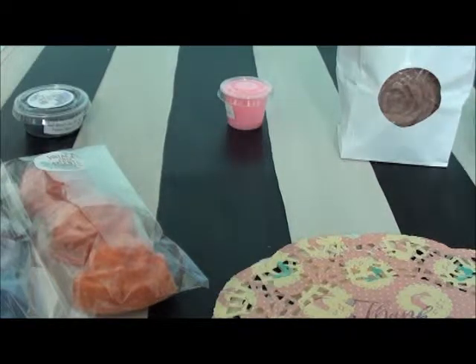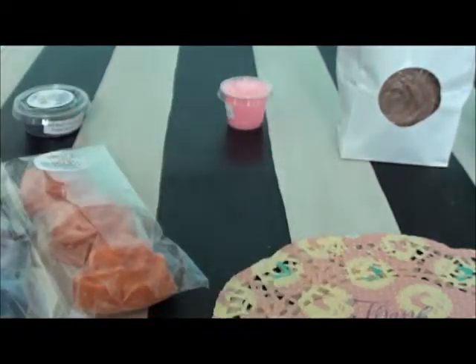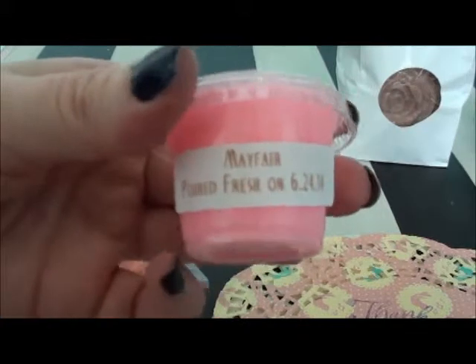Strawberry Jackie O is next. I can't get it out of the cup — it's very pretty on top. I'm not really getting a lot of strawberry off of that on cold, so we will see.